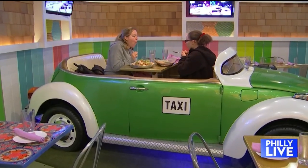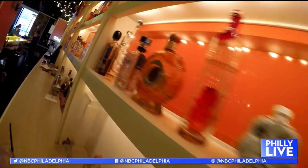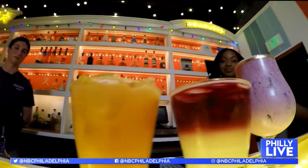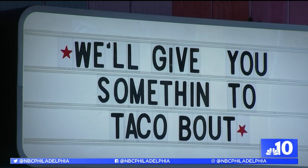Distrito in University City is serving up specialty cocktails only through Halloween weekend. So I teamed up with mixologist Chris Nevat to show you how you can try them at home. We're doing a lot of cool specials for Day of the Dead and Halloween.